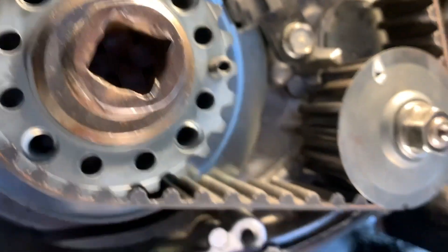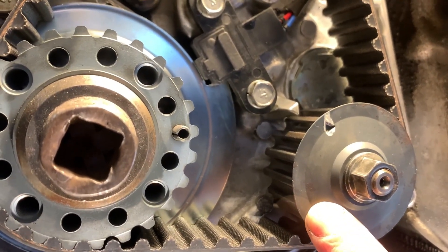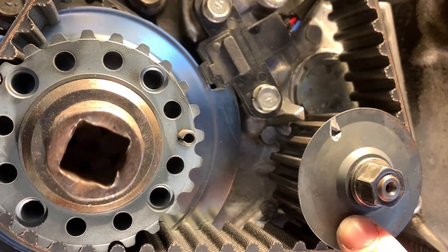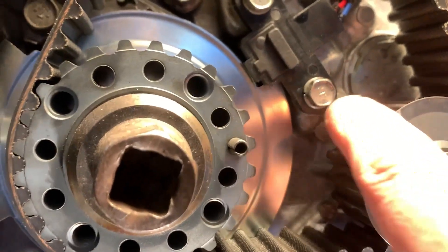To the right of the crankshaft there is an oil pump sprocket, and behind it there is also a seal. I highly recommend replacing that oil pump seal as well. The oil pump sprocket has a timing mark and it's supposed to align with this notch.